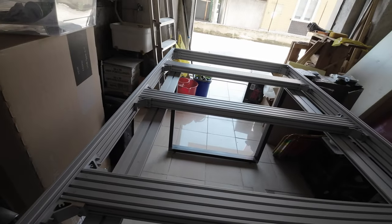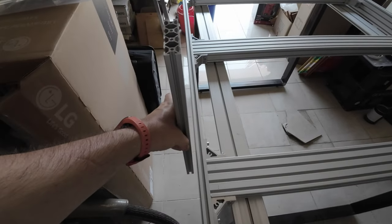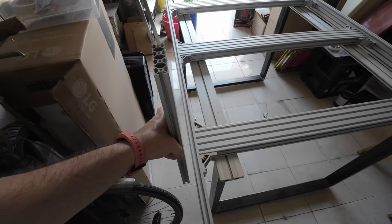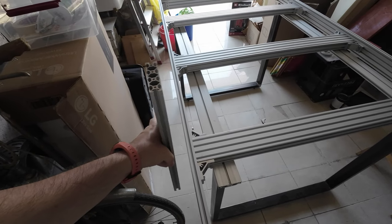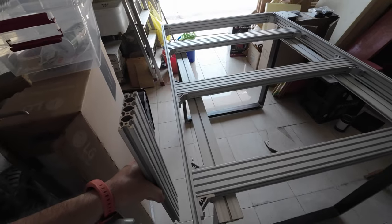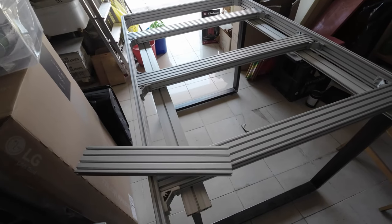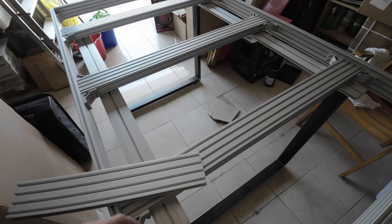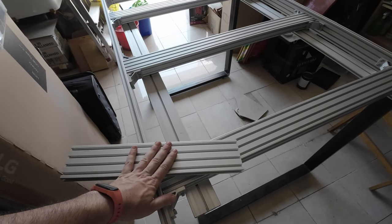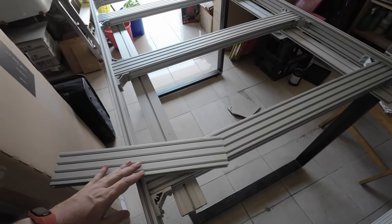I want to make sure that it doesn't bend this way or that way when it's moving. So I'm going to have linear guides that go perpendicular to here, with screws attached to the aluminum extrusion. That's it for this part.